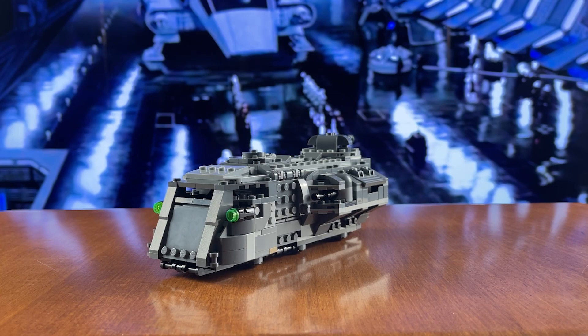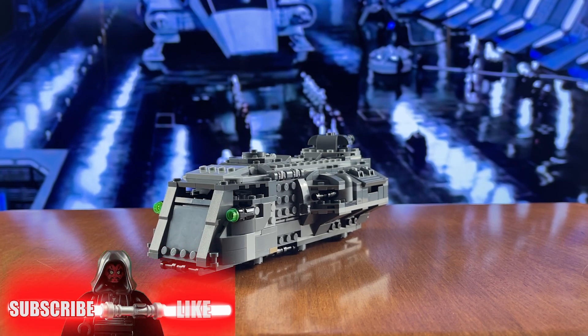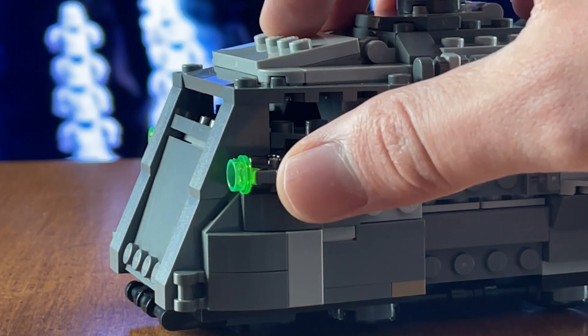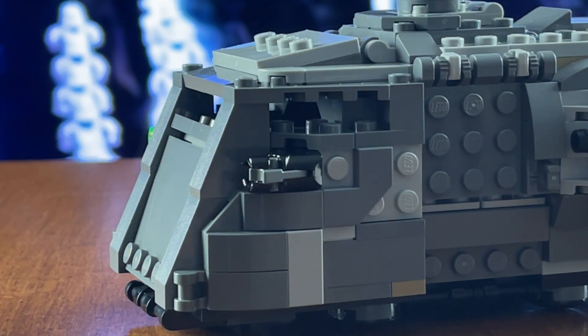Now while overall this is a pretty solid set, from a display standpoint there's a lot of things wrong with it. First and foremost are going to be those front cannons there. Stud shooters are great play features, but on display they look really oversized for what they're supposed to be.